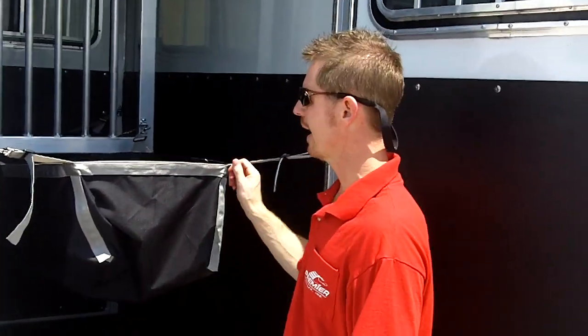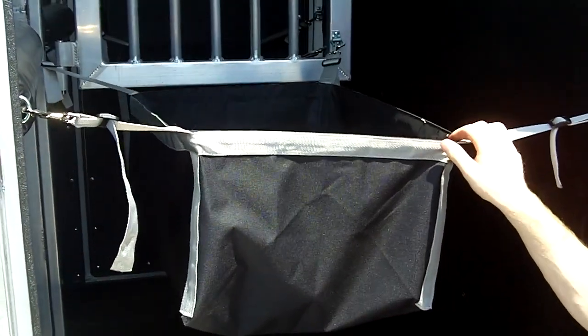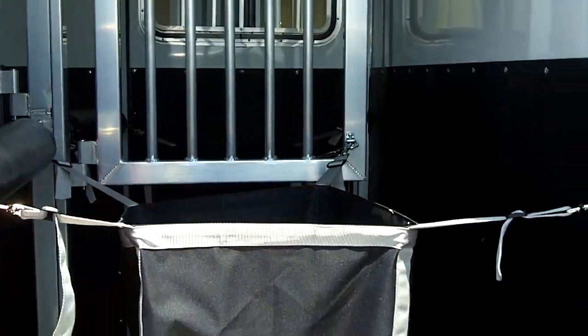This customer also elected to have the optional feed bags — these are really nice bags. Everything else you see on the inside of the trailer is included as standard, with the exception of the rumber floor, which I'll show you when we walk around.